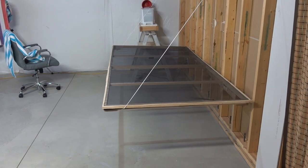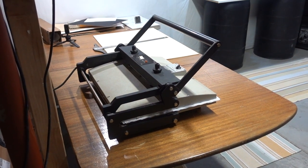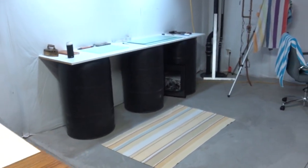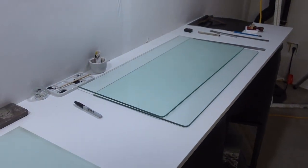After two and a half hours, I put them in the dry mounting press at 180 degrees for 45 seconds. I open it up, air them out, then put them back in for another 30 seconds.